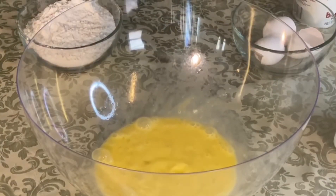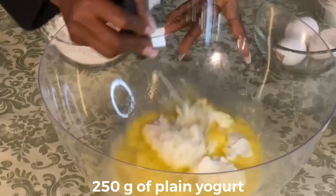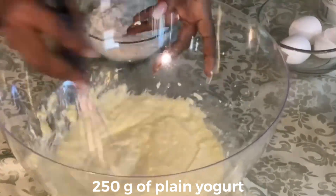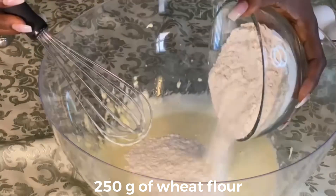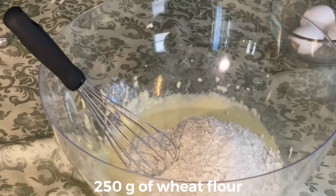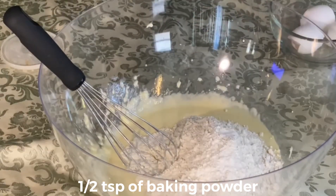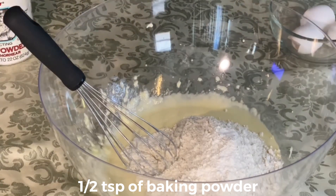Then I have 250 grams of plain yogurt, 250 grams of plain flour — this is my wheat flour — half a teaspoon of baking powder, and half a teaspoon of salt. That's all, guys! So we go fry it.